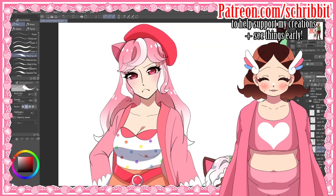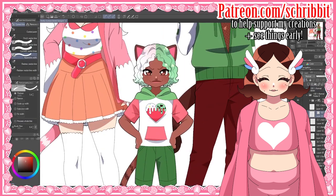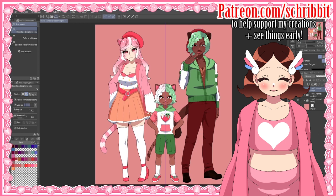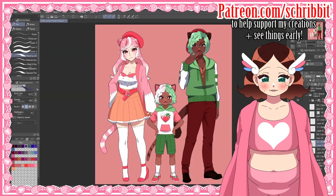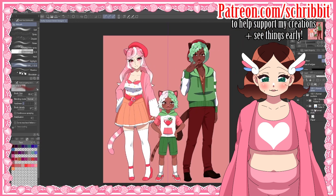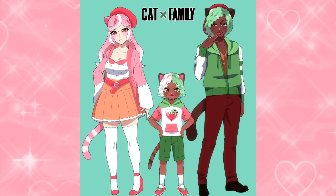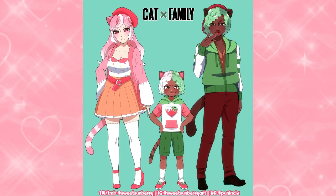Getting to draw this little family was really fun and I hope you enjoyed it. I definitely want to do more humanization designs in the future — which design here do you like the most? I'd love to hear if there are any characters you'd be interested in seeing me humanize. Thank you so much to my patrons who help support me making more videos. I hope you have a great day.